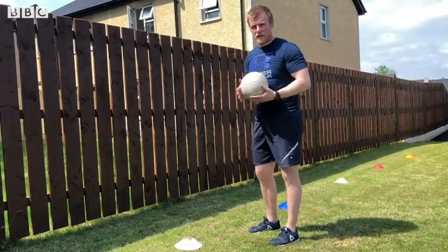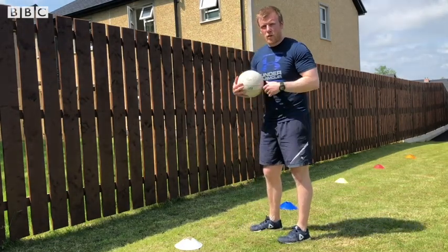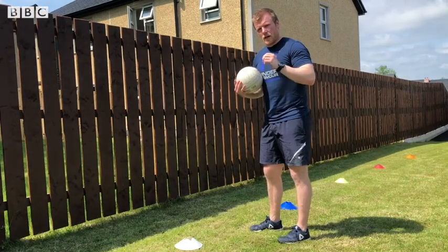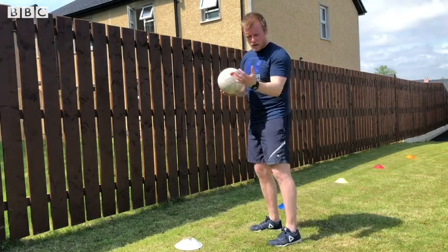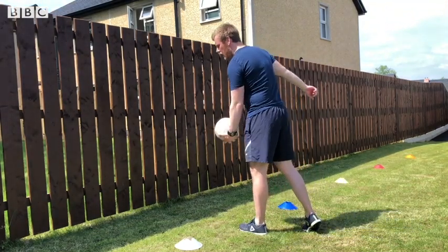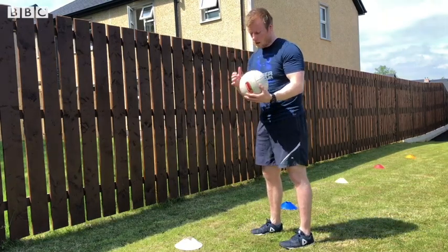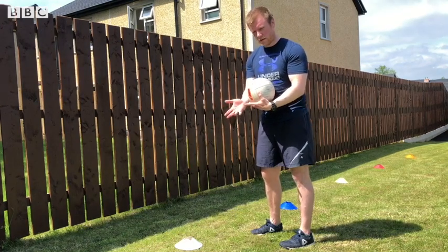Head: make sure that your eyes are towards the intended target so you know where you're passing to, and also whenever the ball is coming back you know how to catch it. With our hands, make sure that one hand is out wide and this arm is stable, so whenever you're passing the ball it won't fall off your hand. The other hand is going to be used for striking — you can either close the hand up or have the hand right up.